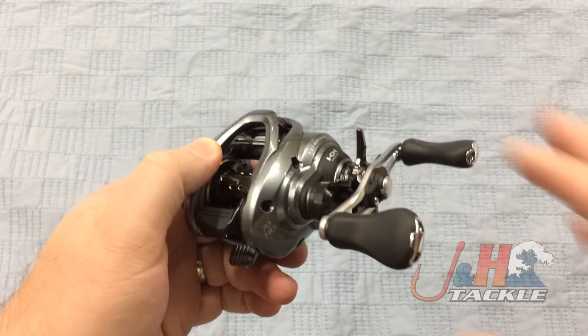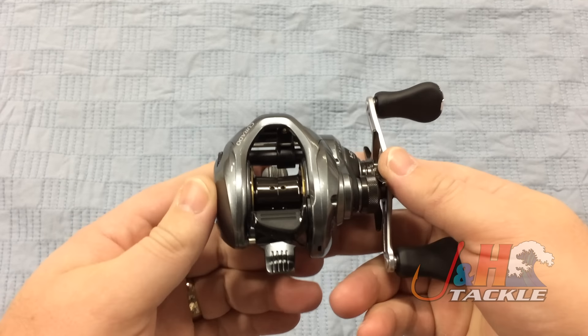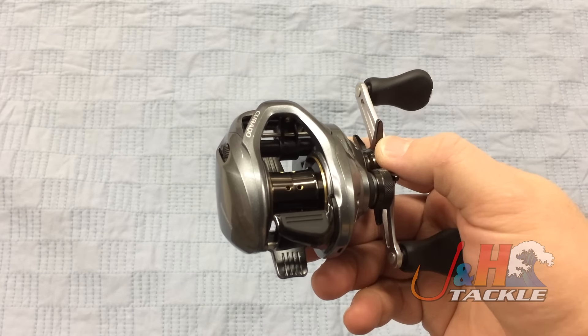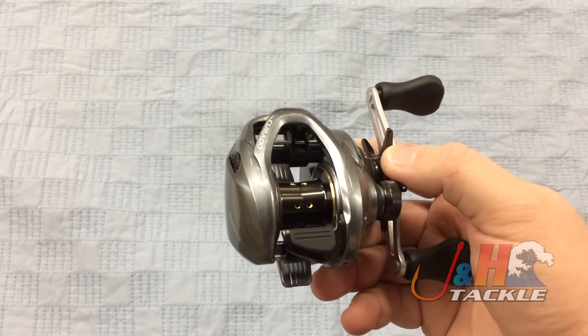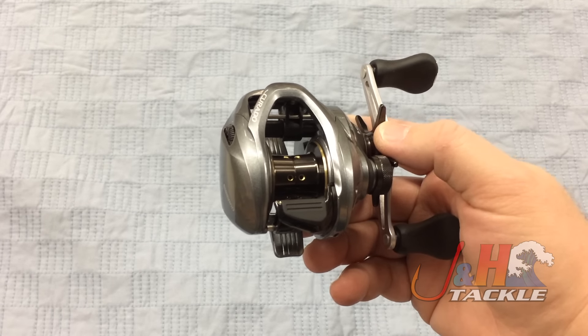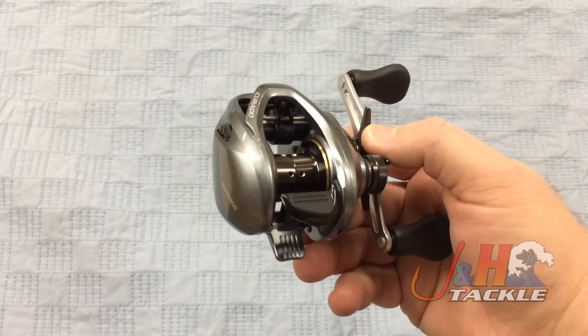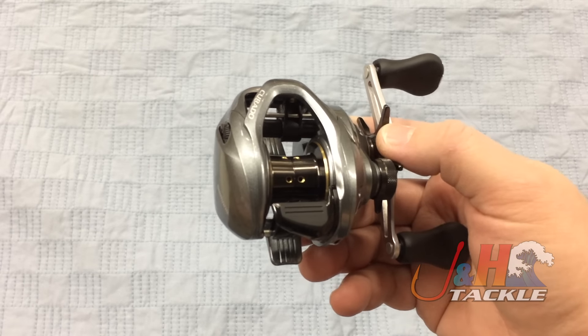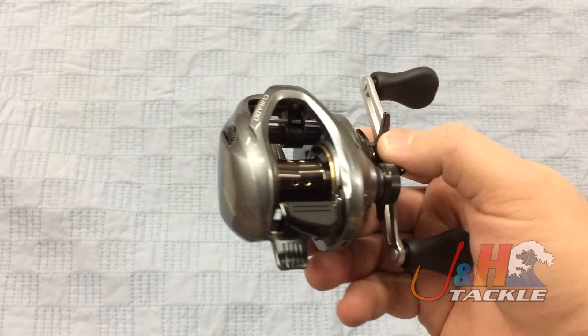This reel weighs in at just 6.5 ounces, so it's nice and lightweight. Everything else they've done is to make the reel more rigid, less vibration, and to increase your ability to do what you need to do. Your energy goes straight into the reel and doesn't get wasted, so your casts are going to be better. With a lighter reel, you'll be able to fish longer.